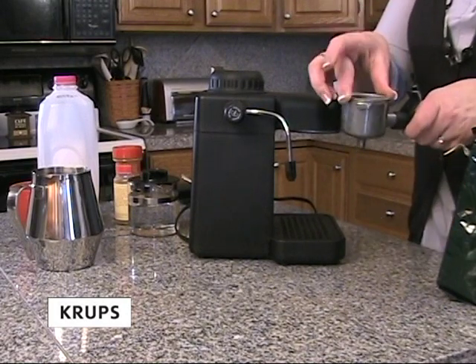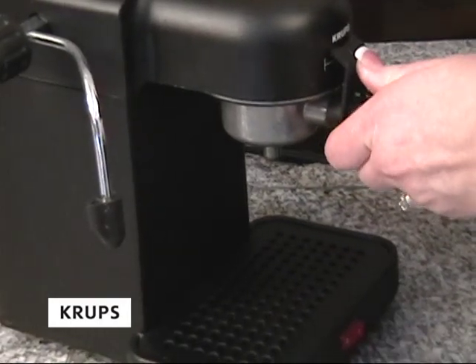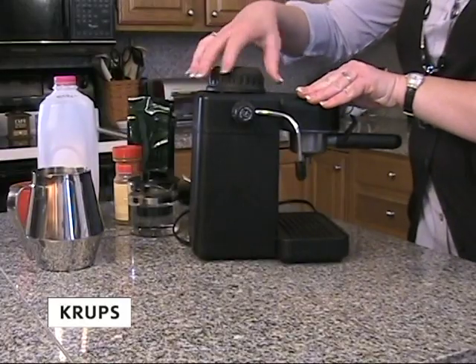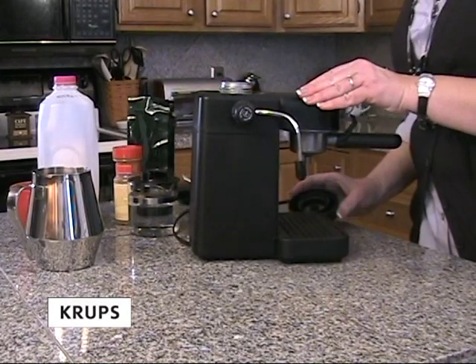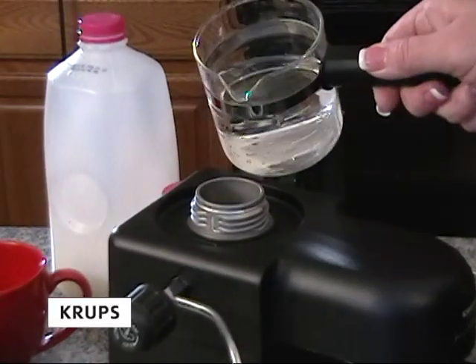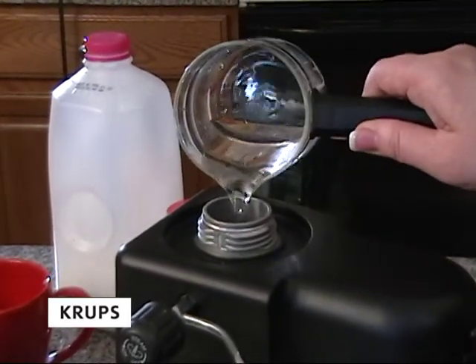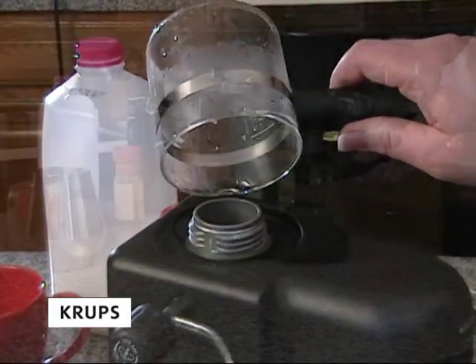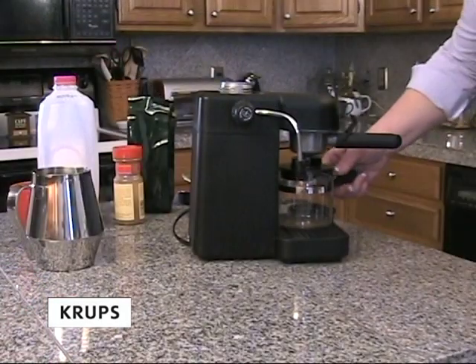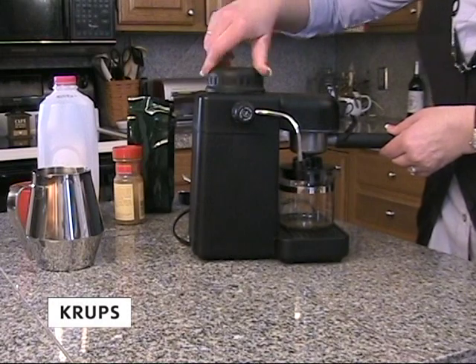Replace the filter in the basket and replace the basket on the machine. Unscrew the top part of the machine. Your carafe should already be filled with four cups of water. Pour the water into the top of the Kreps espresso machine. Then, place the carafe on the machine and screw the lid back on tightly.